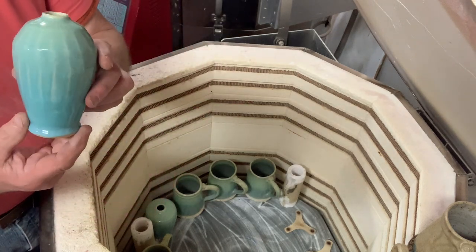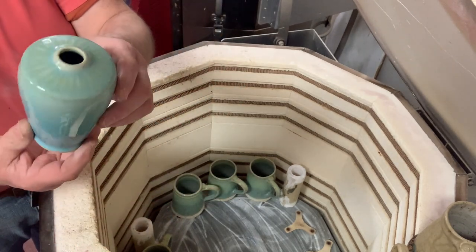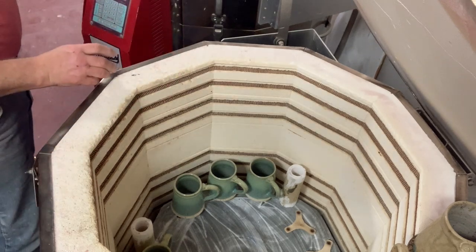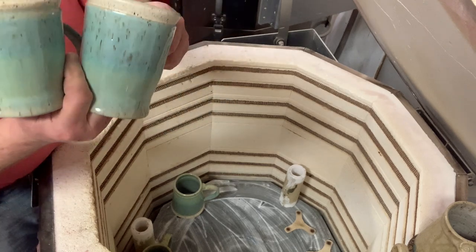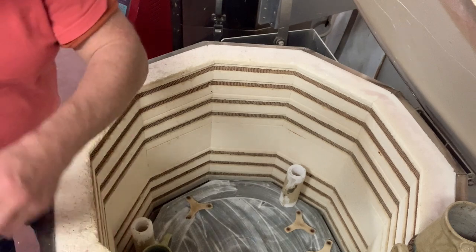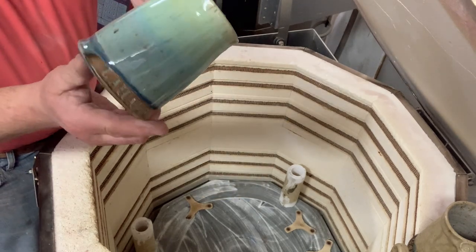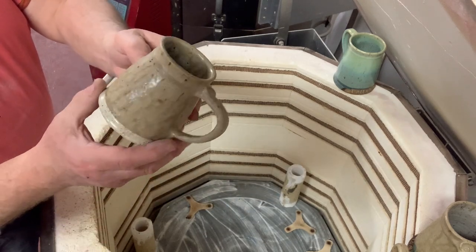Blue-green copper red — look it up on Pinterest or Glazy.org. Some of these were on the top shelf. This is the same blue-green copper red over oatmeal on speckled clay 455 from Pottery Supply House. I love throwing it — it stands up well when you're pulling up, it's smooth but it has a little tooth to it.